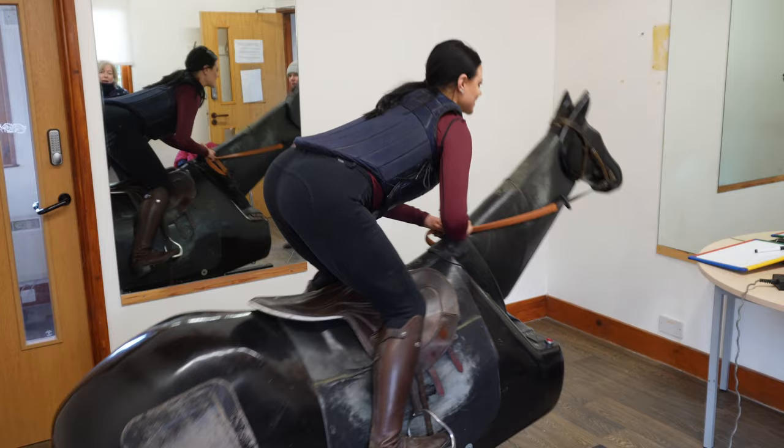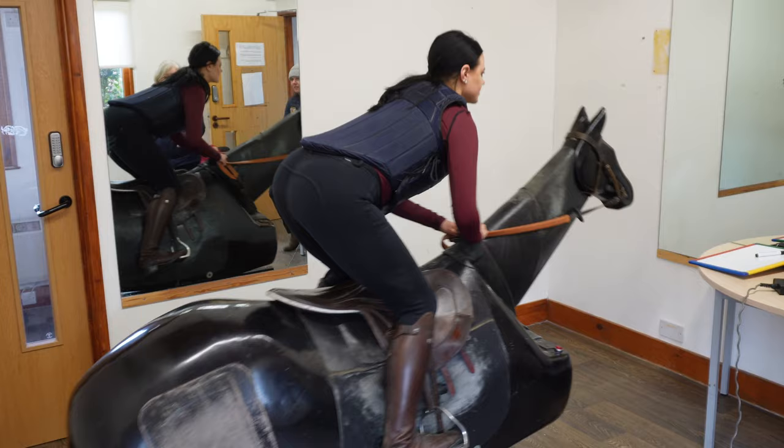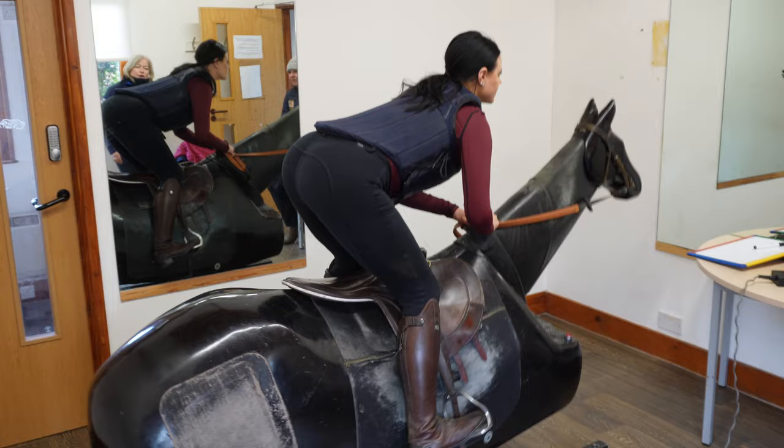It's more likely that you'll slip on here than on a real horse. Because you always find your stirrup will start slipping a little bit here. So if you need to stop, just slow down.